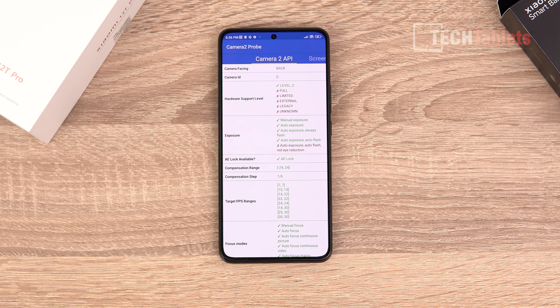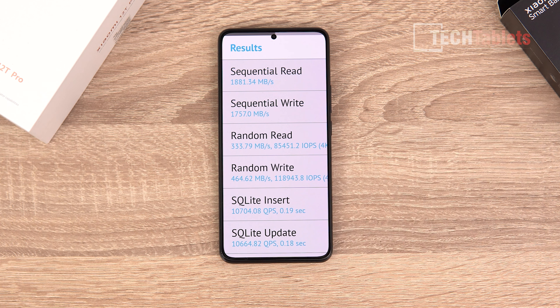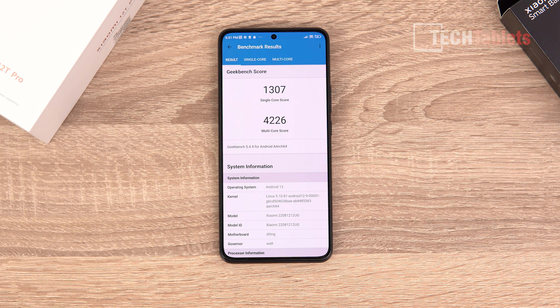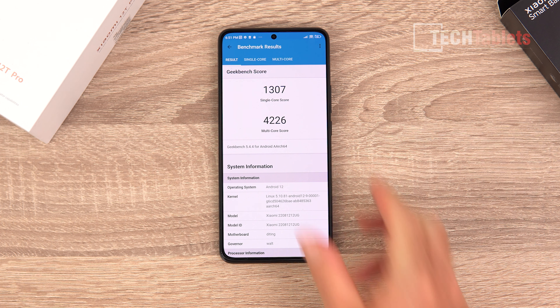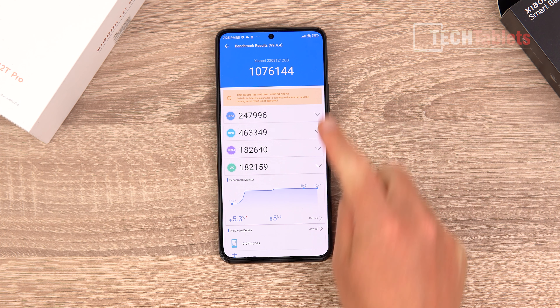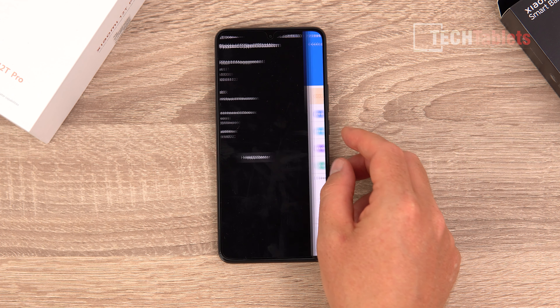The megapixel count race is still on with camera sensors. This is the Samsung HP1 200 megapixel sensor with an f/1.69 aperture lens in the new Xiaomi 12T Pro. The 12T Pro also has an 8 megapixel ultrawide, 2 megapixel macro camera, and a front 20 megapixel camera in a hole-punch cutout. It has a flat AMOLED screen with 900 nits peak brightness, HDR10+, 120Hz refresh rate, 480Hz touch sampling rate, and Harman Kardon dual speakers.